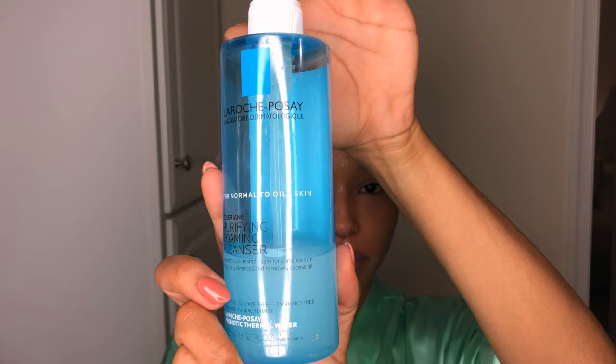Moving on to my water-based cleanser, I'm using my other fave, tried and true, my purifying foaming cleanser by La Roche-Posay. They do have one that is a bit more moisturizing for the winter months. My skin doesn't really need that, but if you wanted to check out the creamier version or the milder version, they definitely have one available.